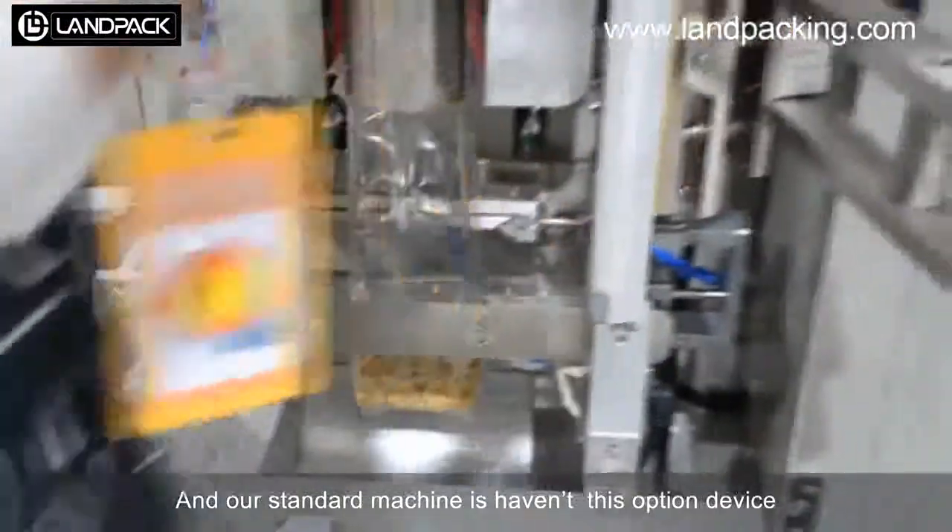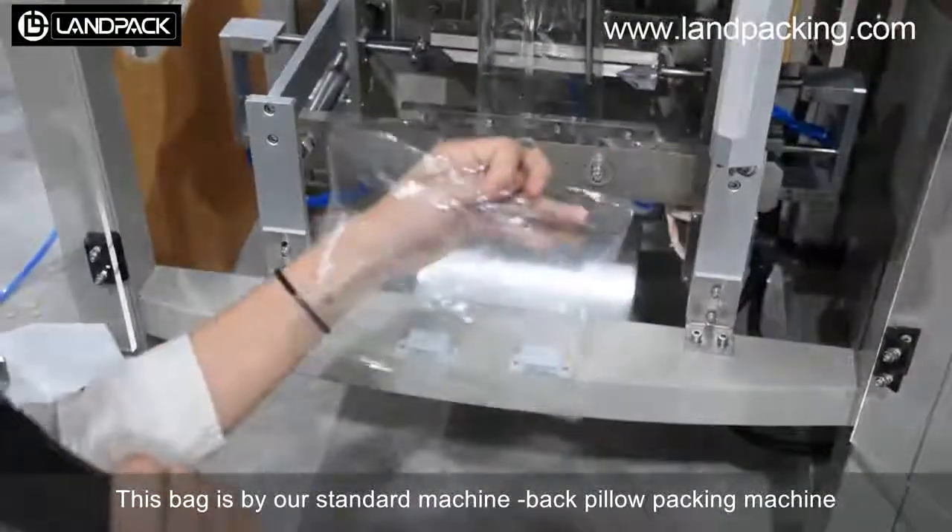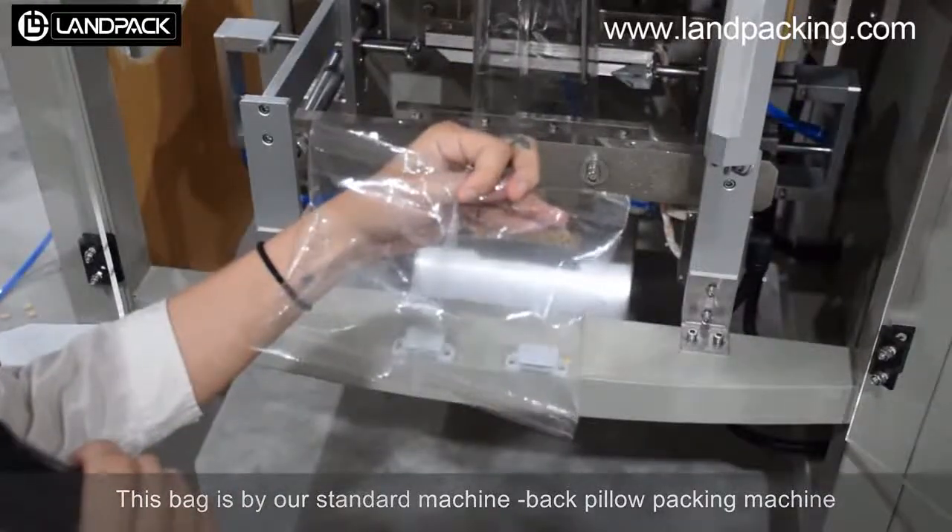And this back section is for our central machine. That is the back pillow packing machine.